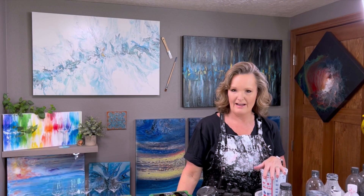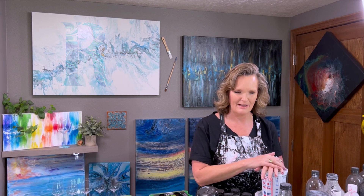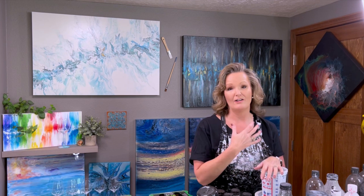Well hey everyone, I am back today. Thanks for joining me on my Fluid Art channel. Today is kind of a special day because I am doing what I call LOP paint — leftover paint. It's been about two years since I've done this, where I have taken all my leftover paint and created what I call LOP paintings. I've also heard people call them 'everything but the kitchen sink,' and that's what we're gonna do today.